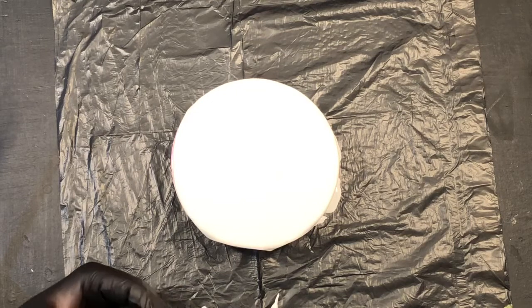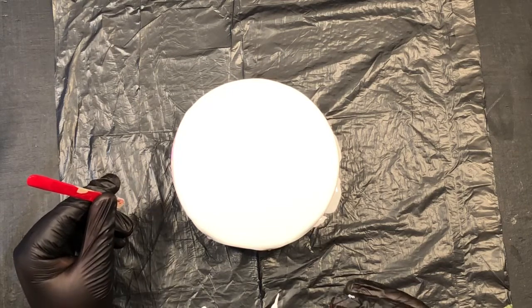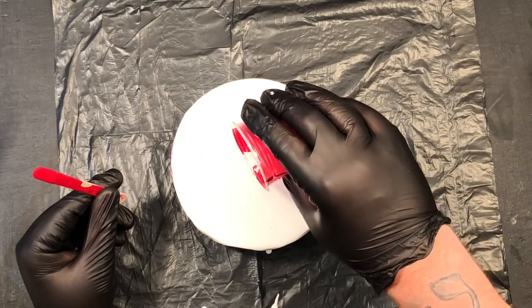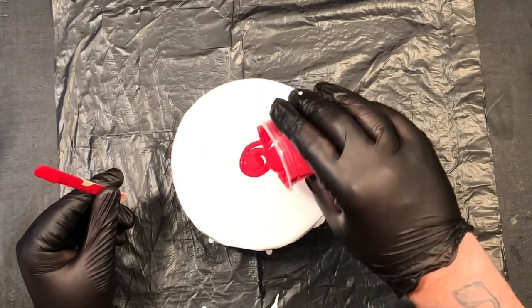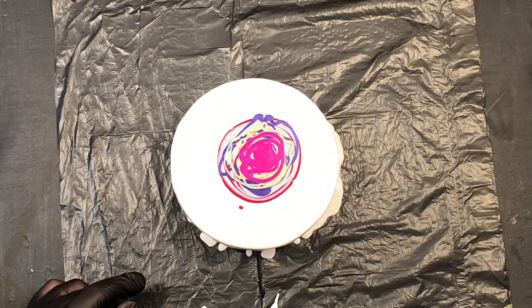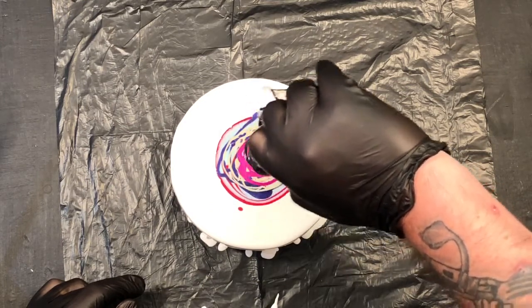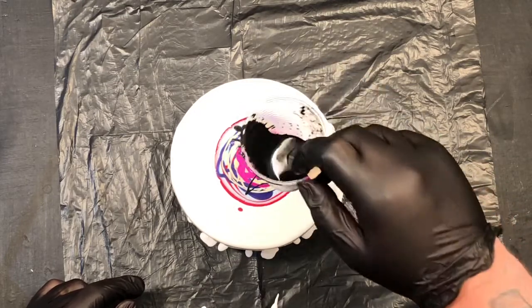The last couple of times I tried this it wasn't fantastic, so we'll try this here and see how it goes. I'm going to put this one down first. I found the last times when I just left it in one pile I just ended up with a pile. I'll have to work on my pouring technique as well, I think. Right, now for the cell activator — here we go, pop it on.